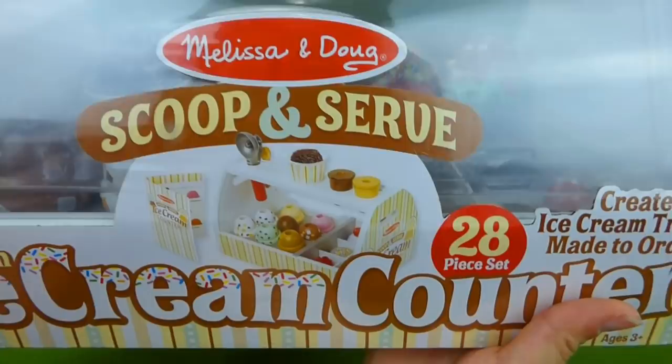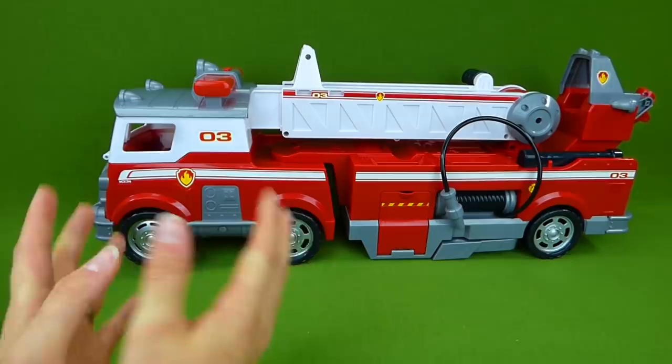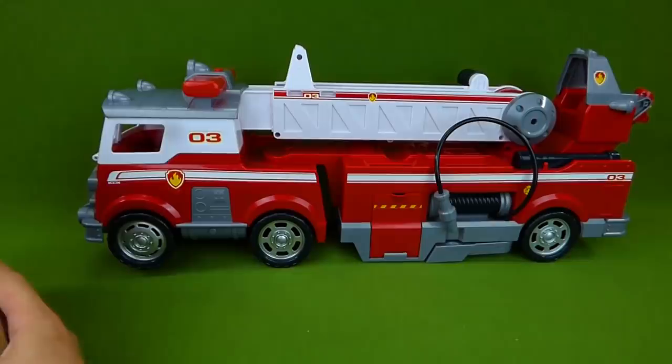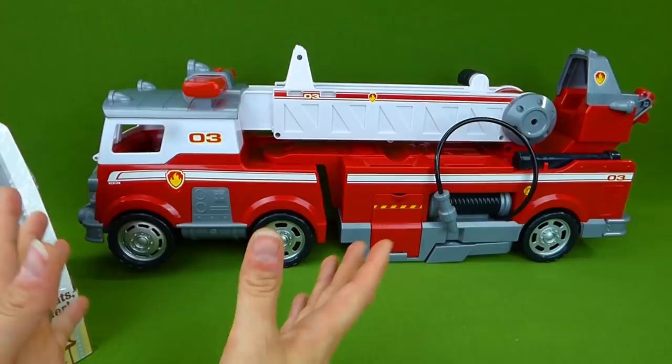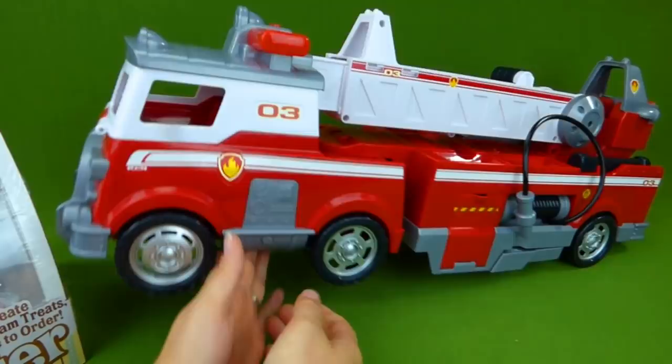And then we have the Ultimate Fire Truck. Now parents, if you're looking to buy the Ultimate Paw Patrol Fire Truck, or if you're looking to buy the ice cream cone counter, we have made it easy for you by placing links down in the description, which will help you find where these toys are available to buy. So you can check those links down in the description if you are looking to buy the ultimate fire truck or the cool ice cream counter.